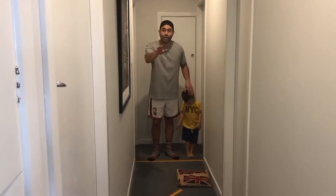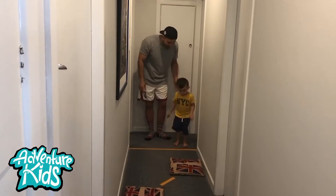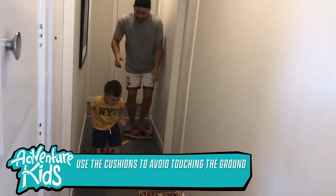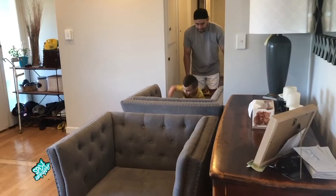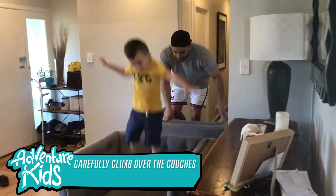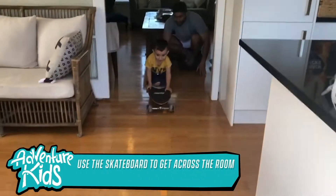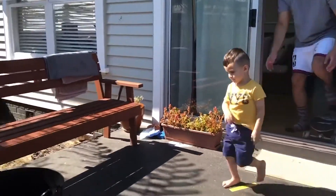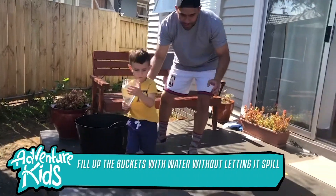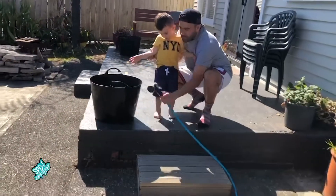The first part of the course is the floor is lava challenge. Let's go! I keep dropping. Now you gotta try to spray the bottles. Spray the bottles.